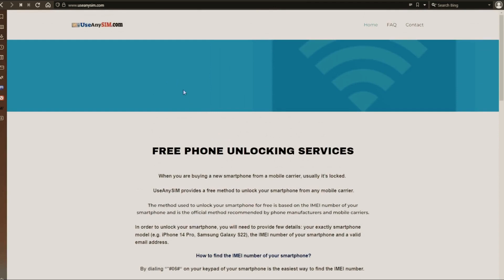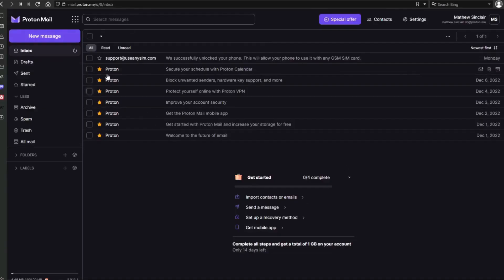I'm going to show you my personal email account so that you can see how the email will look like. As you can see here, I got this message and it confirms that the phone has been unlocked.